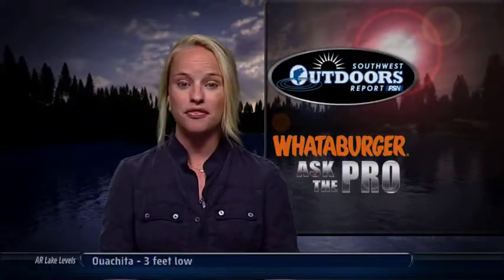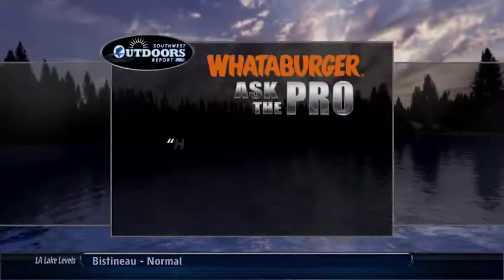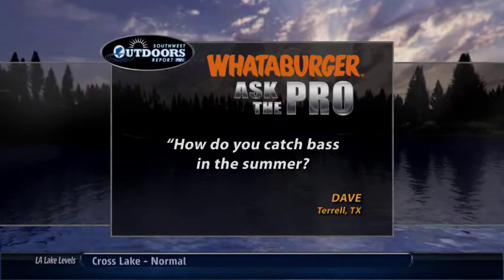Welcome back everyone. It's time now for our Whataburger Ask the Pro. Our question this week comes to us from Dave in Terrell, Texas, who would like to know: how do you catch bass in the summer?